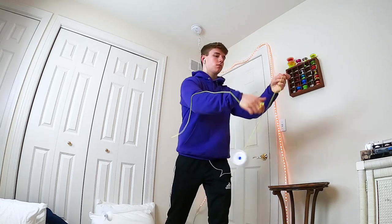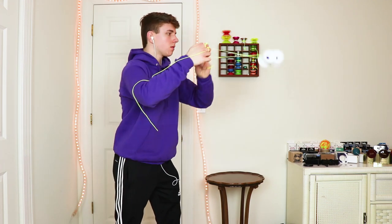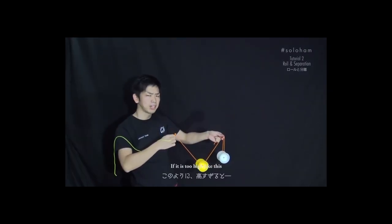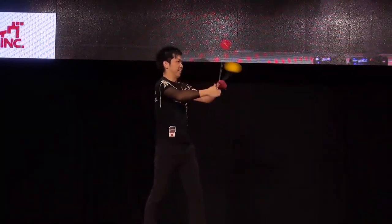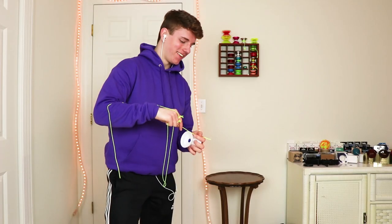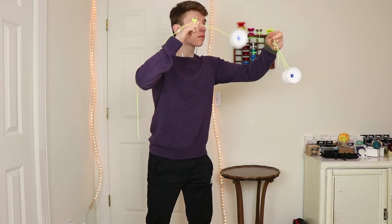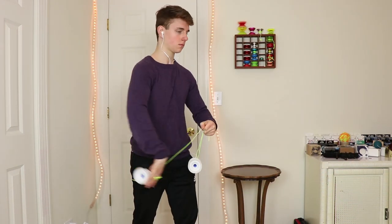So I did what any Gen Z individual does and turned to the internet for help. Specifically, I watched Ray Iwakura's tutorials for solo ham on YouTube. Ray is a multi-time 4A world champion, and he's basically a solo ham legend. The next few days were dedicated to trying out the techniques and strategies I learned in the tutorial. Over time, I saw a bit of progress getting the shuffling motion for a little bit longer, but I still was pretty far away from my goal.